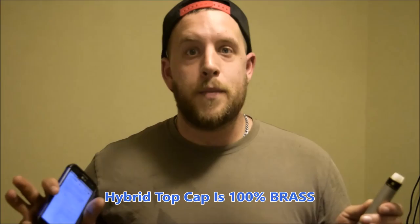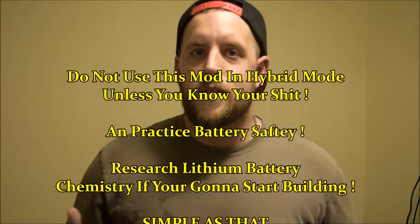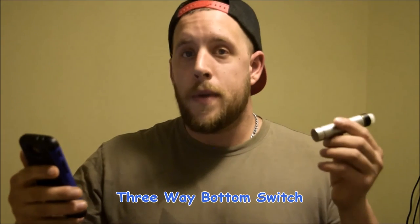I'm using it right now in hybrid mode. The hybrid top cap is 100% brass. The whole mod is a 22mm mechanical mod. Obviously, don't be throwing a sub tank on this in hybrid mode — it's for advanced users who are aware of their ohms as well as their vaping devices and hardware. The lock switch mechanism on the bottom is a three-way bottom switch: an eighth of a turn counterclockwise to lock it, and then an eighth of a turn to the right to unlock it. To fully release it, just turn it counterclockwise until it comes loose.